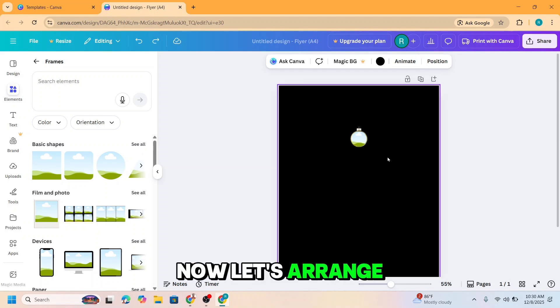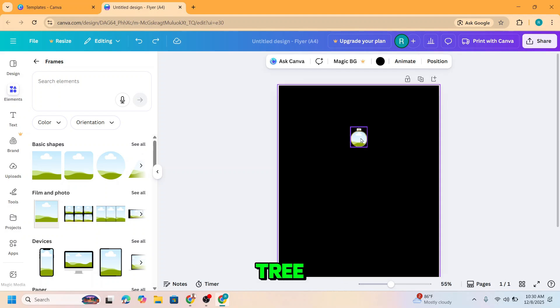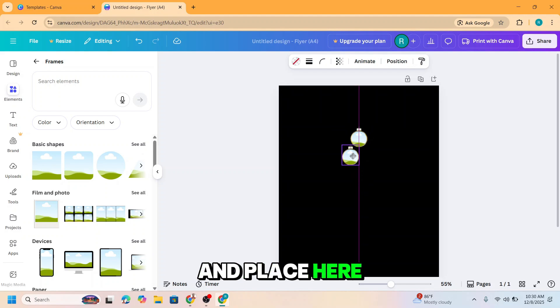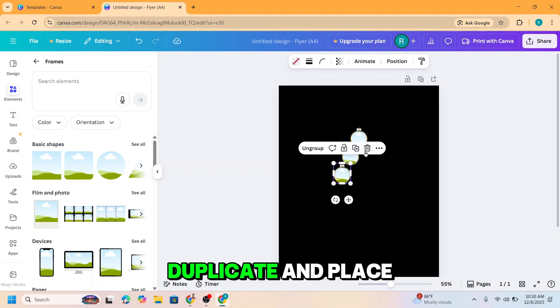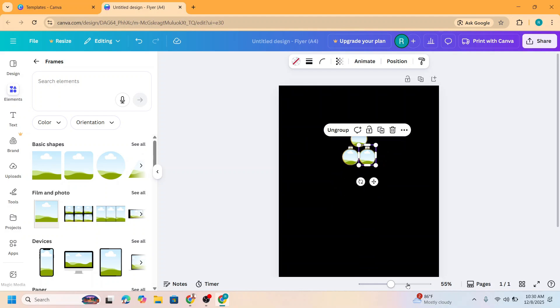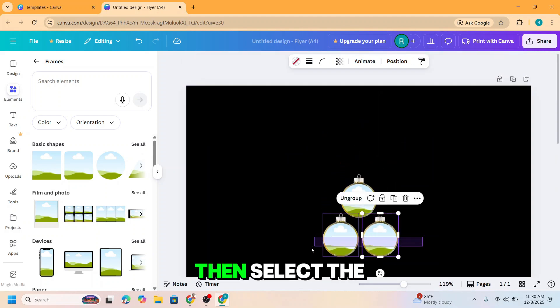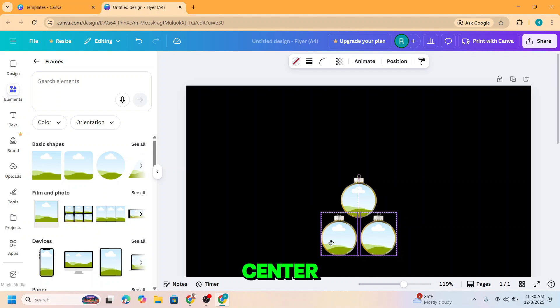Now let's arrange these as a Christmas tree. Click here, duplicate and place here. Duplicate and place here. Make it closer, and then set them both and move to the center.